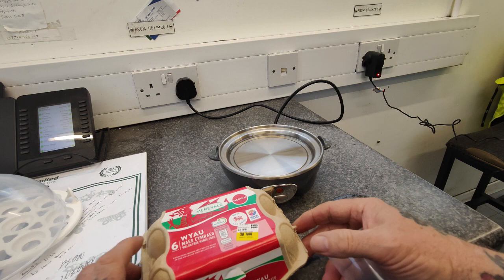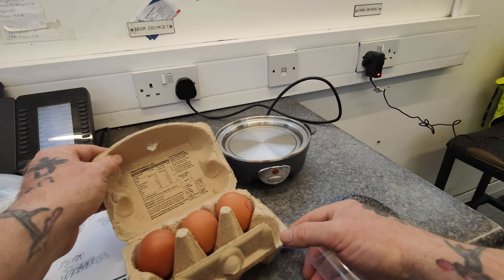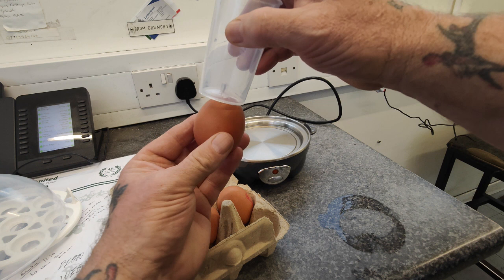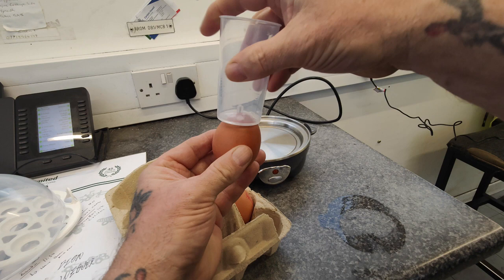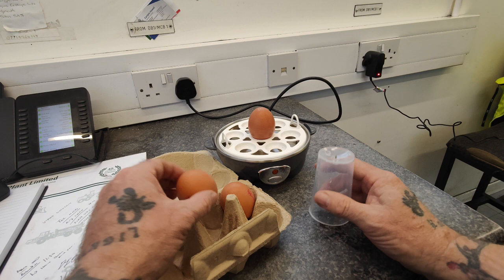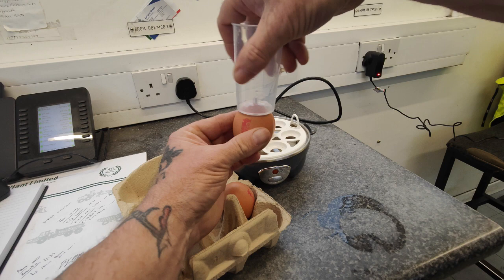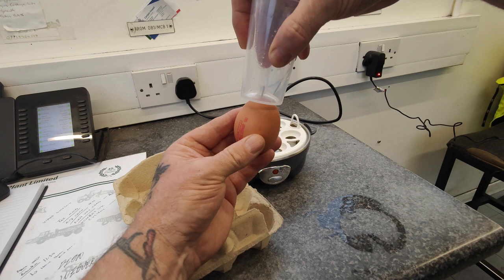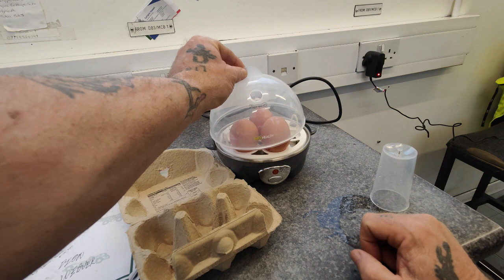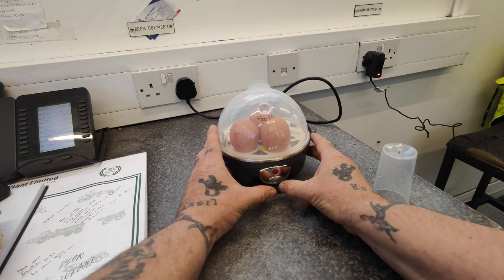Put that out the way for a minute. So I've got three medium sized eggs. With the cup here there's a pointy bit on the bottom - what you have to do is puncture the eggs. You can put that on there now, then place the eggs in the holes. So you just place the eggs like that, put the lid on, and press the on button.